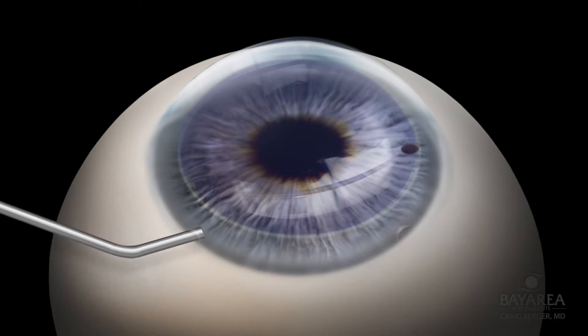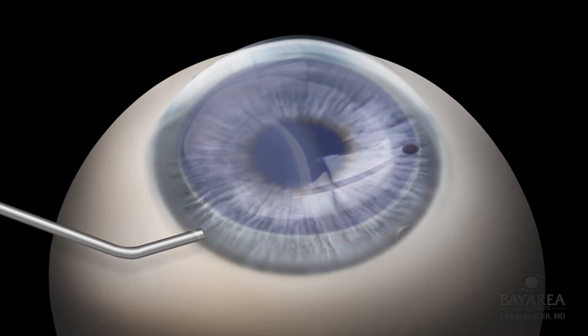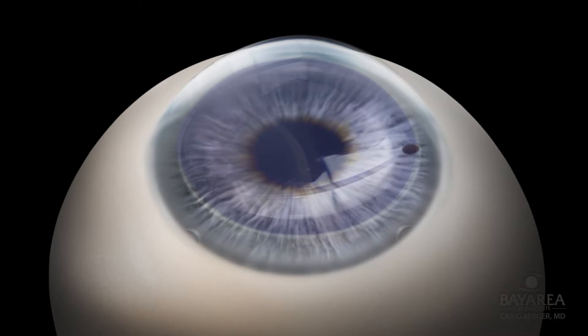A cohesive viscoelastic such as ProVisc or Helon is injected into the anterior chamber with a cannula through the paracentesis port to deepen and reform the anterior chamber. A temporal 2 to 2.4 millimeter clear cornea wound is placed using a standard cataract keratome blade.